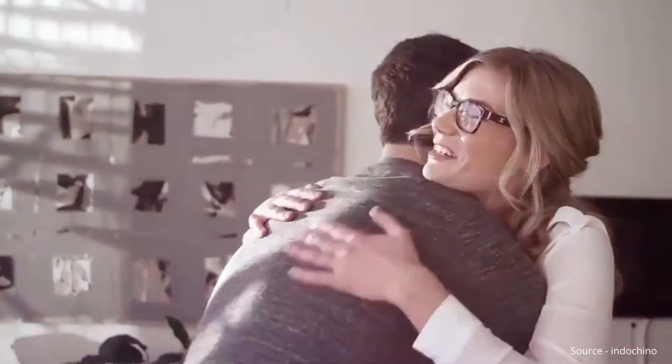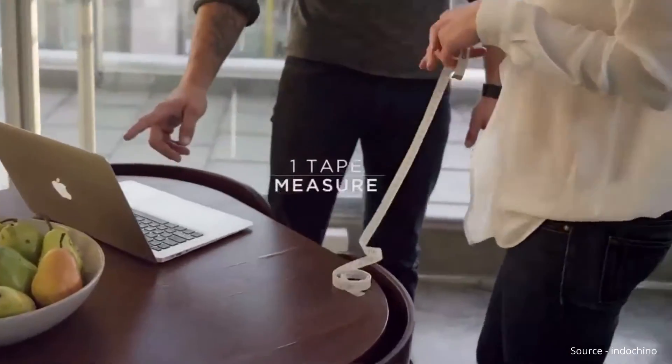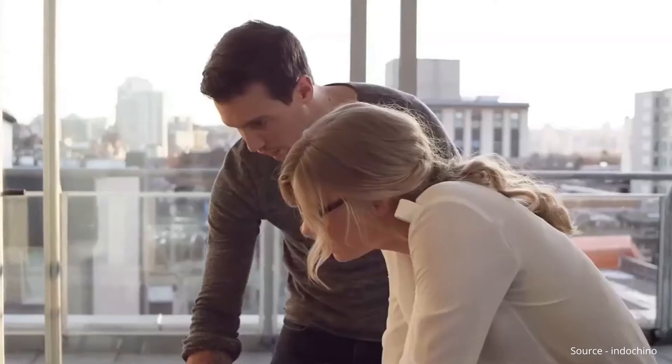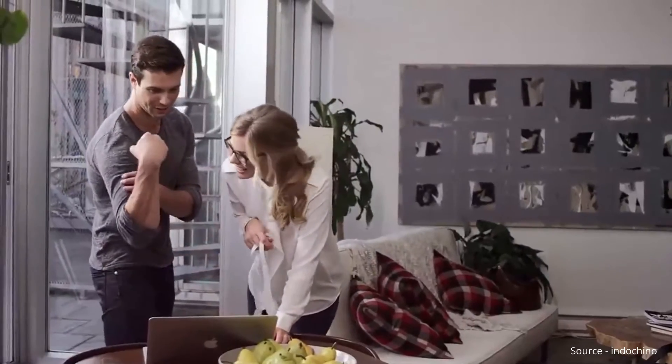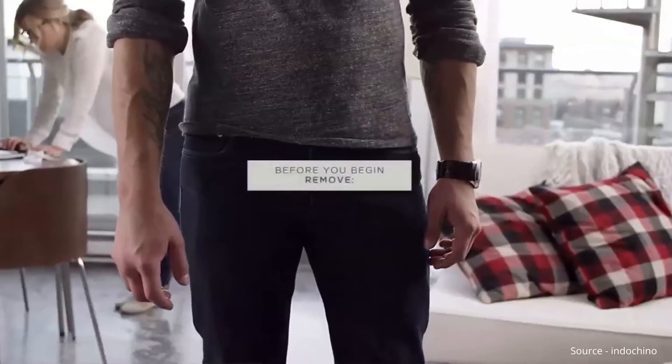We've made it incredibly simple to get measured at home. You'll need one tape measure and one friend. Your natural body measurements allow us to create the best fit. So resist the urge to flex your muscles, adjust your posture, puff out your chest or suck in your stomach. Just be yourself and be honest. That's what will make you look best in your new suit.